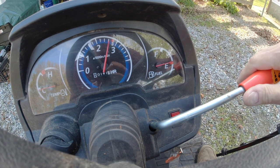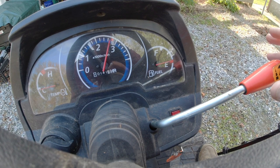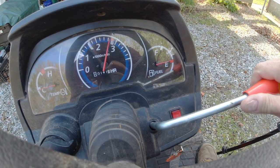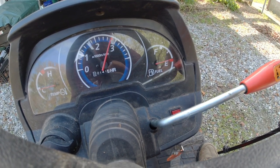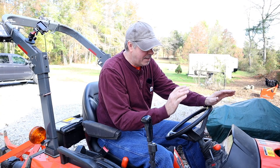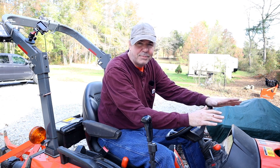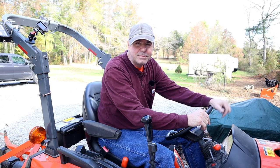The last time I used my wood chipper, I had to tie a bungee cord to the throttle lever here and strap it down just to hold it open at basically wide open throttle to get to that red mark for the PTO operation. So I'm going to take things apart today, resolve the problem, and if you have this problem, you can do it too. So stick around.